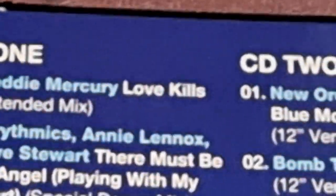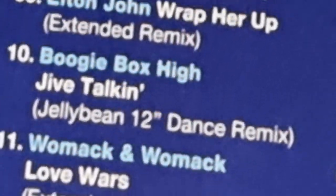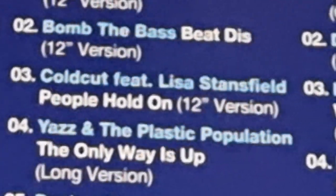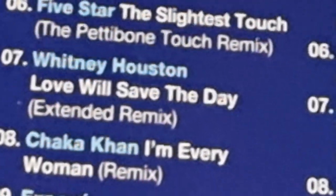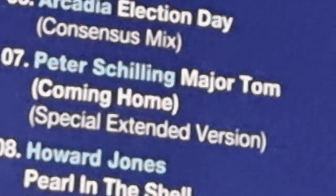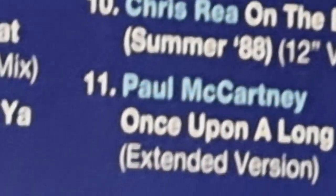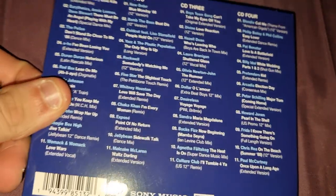CD1 has artists like The Police and Elton John on here. Because they're longer records, you can't fit as much on, so there are only about 11 tracks per disc. CD1 has 11, CD2 has 11, and CD3 has 11 as well — so that's 44 tracks in total, which is kind of average for a four-disc set.